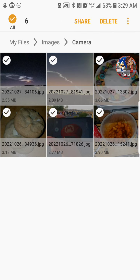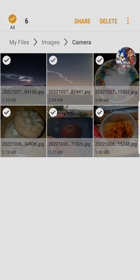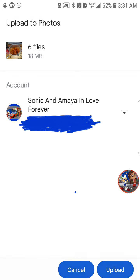For Android users — sorry, ignore the coughing please — highlight all your images and tap share or the three dots in the top right corner. Then go to where it says 'add' or 'upload to photos' and tap there.